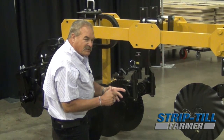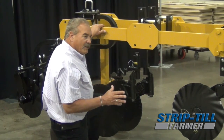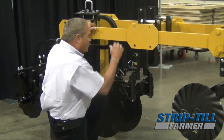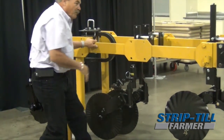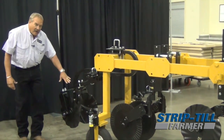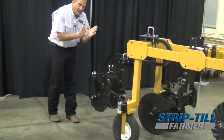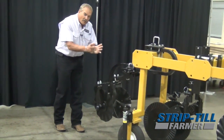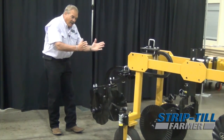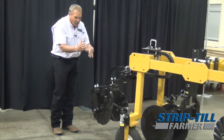The big thing everybody misses — I let the soil tell me what I want it to do. Everybody will try to use something that won't work. Then we come behind here and our closers: I like a 13-wave coulter because it won't cut in. The dirt is deep, the curve keeps it out of the ground, and as it's running it helps fracture my soil and build a berm.